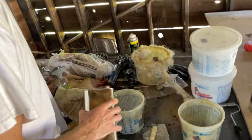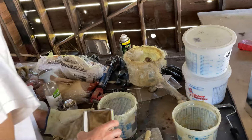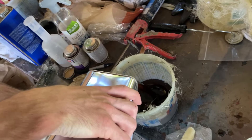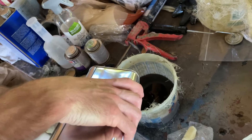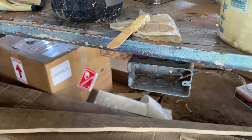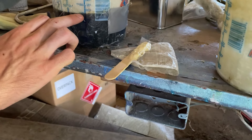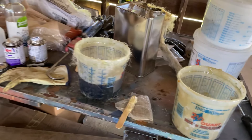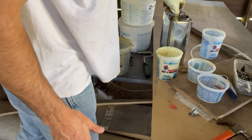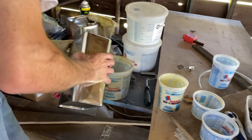We decided to up the ante a bit — we upgraded from these to those. We're almost at 1100, so right at one liter. This is starting to get empty. I'll probably use all of it.